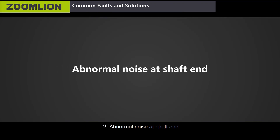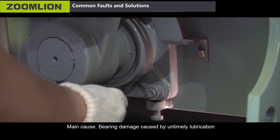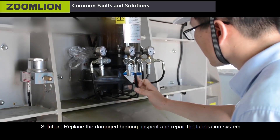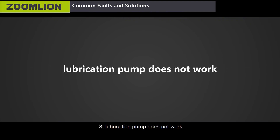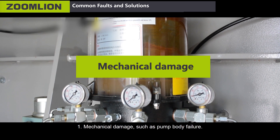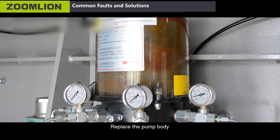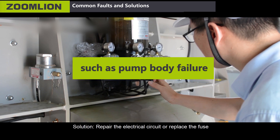Second, abnormal noise at shaft end. Main cause: bearing damage caused by untimely lubrication. Solution: replace the damaged bearing and inspect and repair the lubrication system. Third, lubrication pump does not work. Main causes: first, mechanical damage such as pump body failure — solution: replace the pump body; second, electrical failure — solution: repair the electrical circuit or replace the fuse.